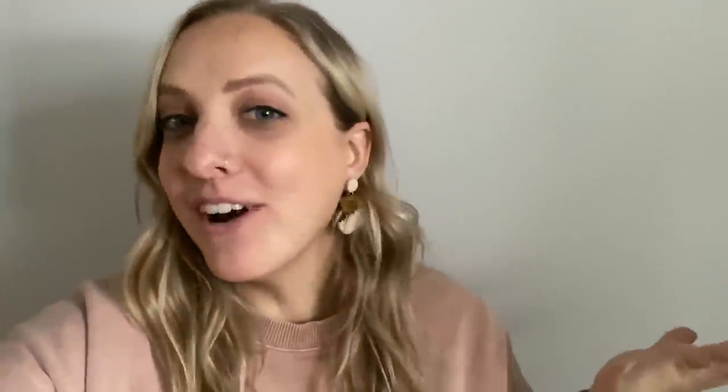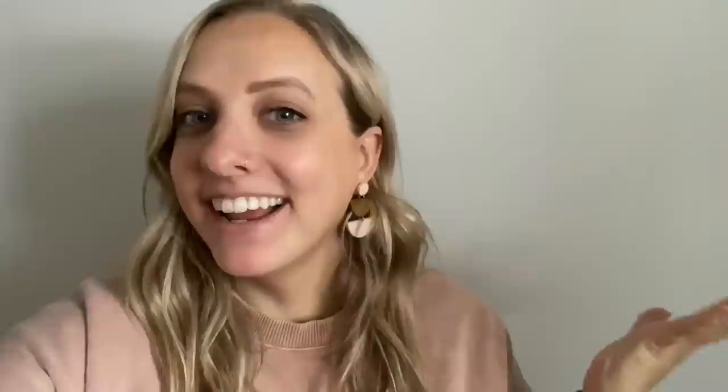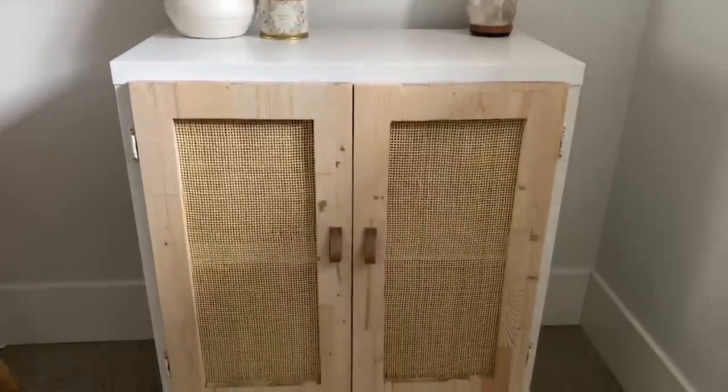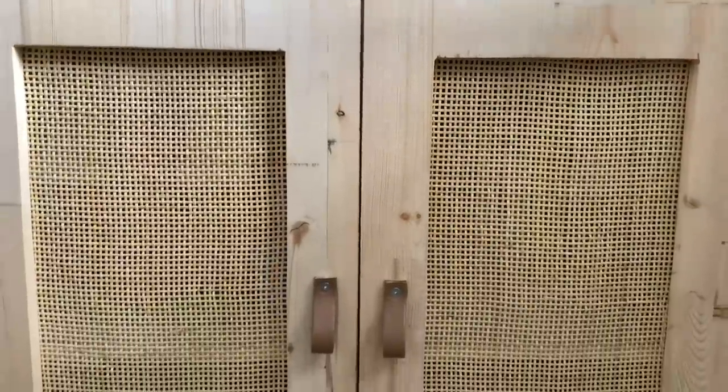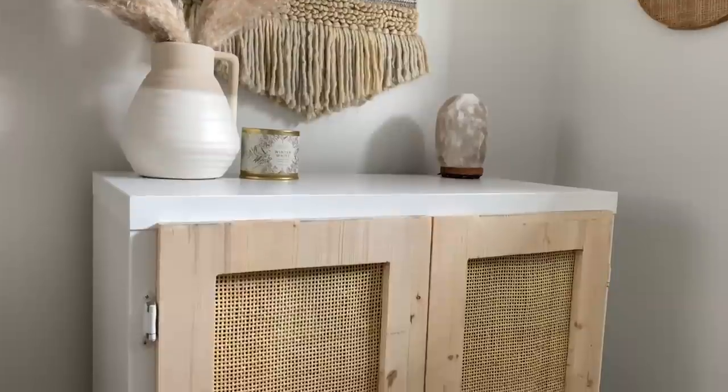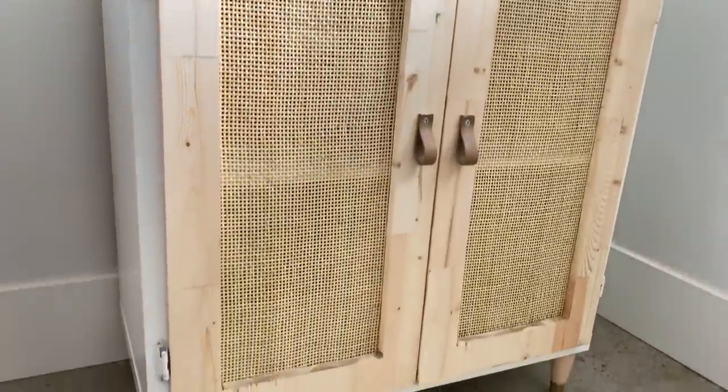Are you guys ready to see this finished product? Do you remember what it looked like before? And here it is now. I am so in love with how this caning DIY cupboard turned out. What a fun Ikea Calyx upcycle! I hope it inspired you guys — maybe you want to use caning for a project, or just learn how to take an Ikea Calyx and redo it.